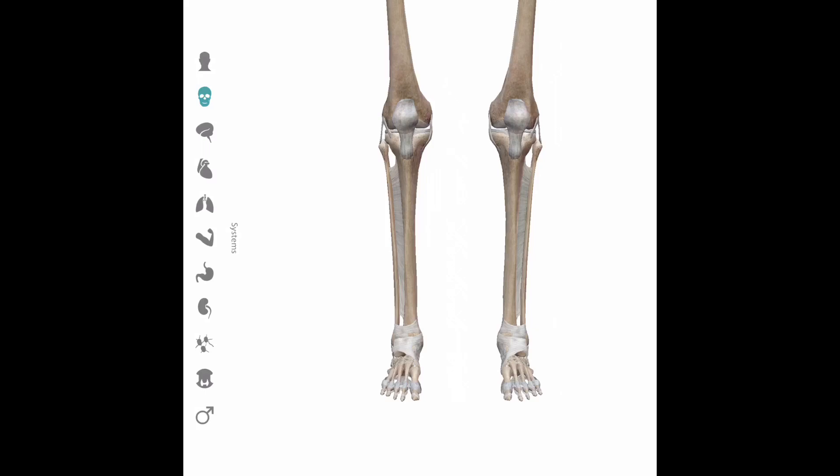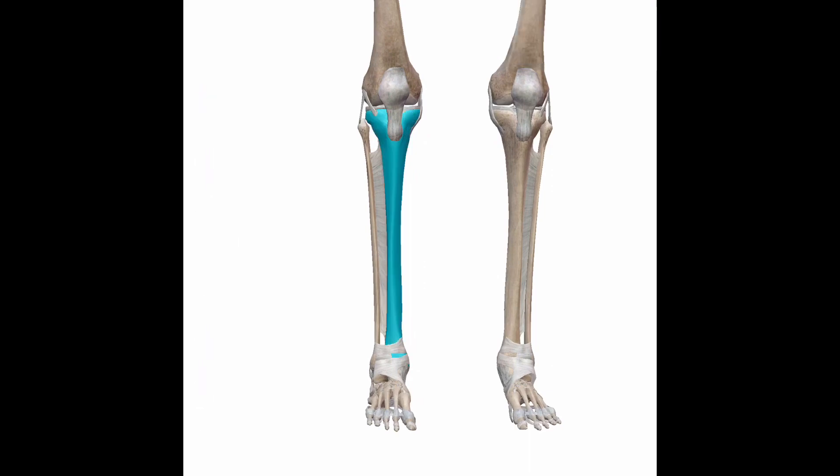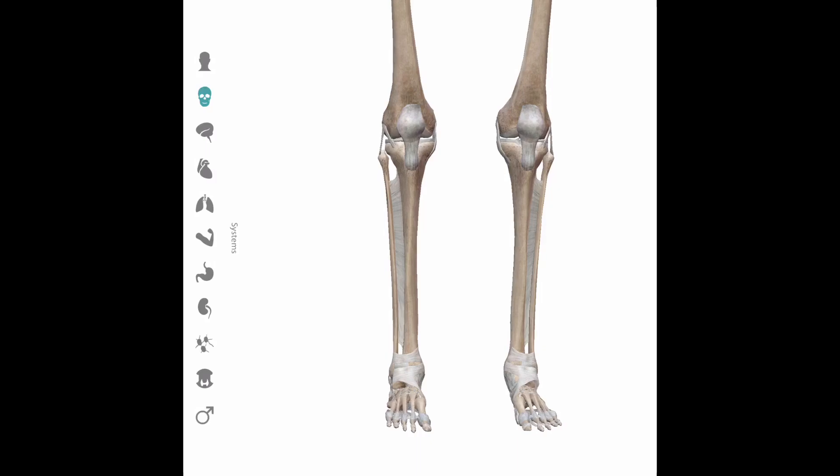There are two main types of heel hooks: the outside heel hook and the inside heel hook. The tibia has approximately 15 degrees of internal rotation, meaning rotation toward the midline of the body, and 30 degrees of external rotation. The outside heel hook starts outside and rotates the ankle and tibia internally toward the midline of the body. The inside heel hook starts on the inside and rotates the ankle and tibia externally away from the midline of the body.